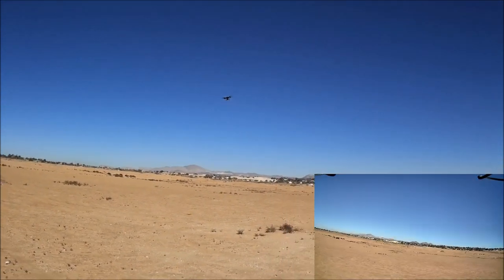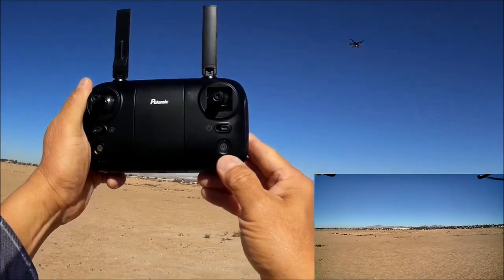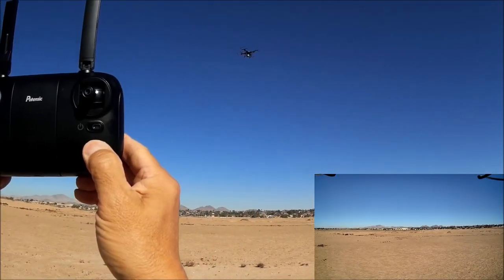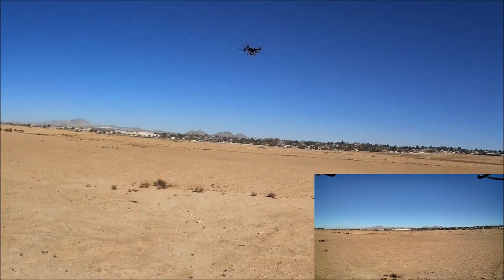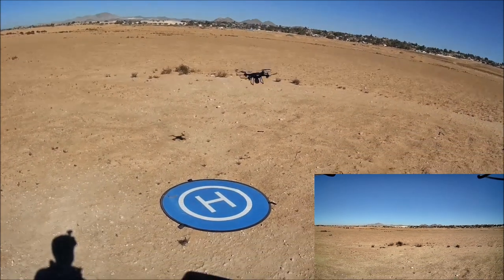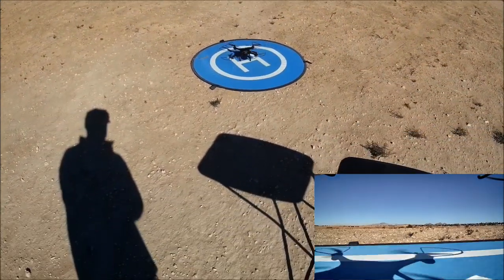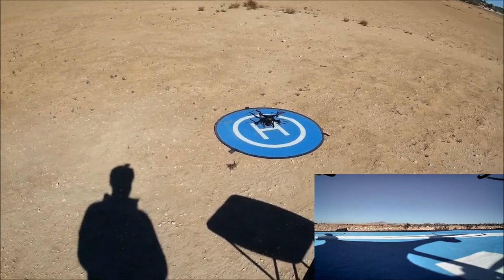Giving it a landing above the landing pad using the one-key to land. Slowly positioning it so it lands on the pad. It stuck that landing — lands pretty good.